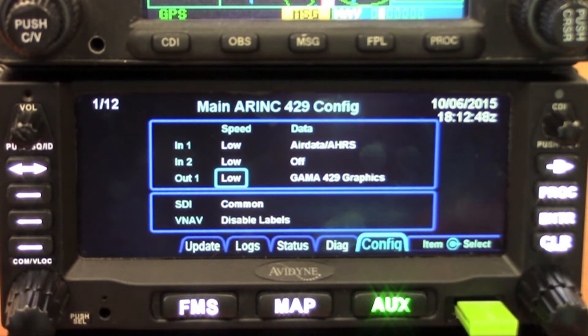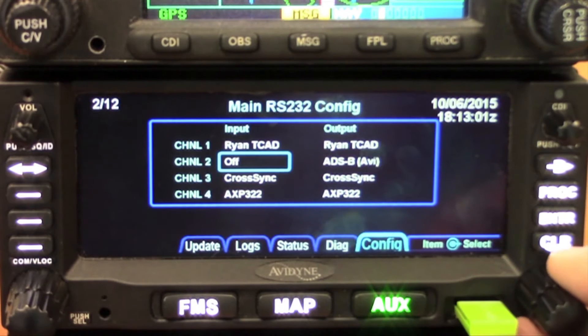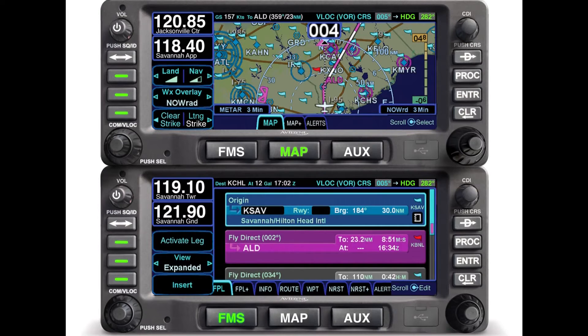Turn the cursor off and go to the next page — here are the RS-232 ports. You can do the same thing: select the input and output for each of the RS-232 ports and configure appropriately. In a multi-box installation you always reserve RS-232 port 3 for the cross sync between the two boxes. From there you can move through your system configuration and panel lighting settings.